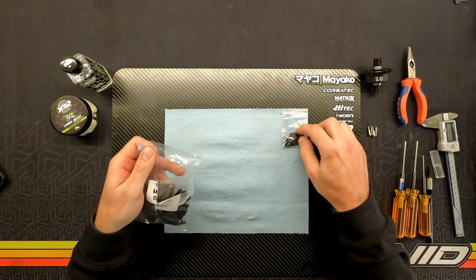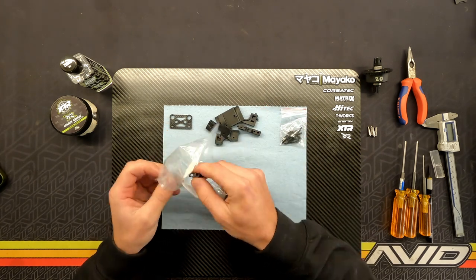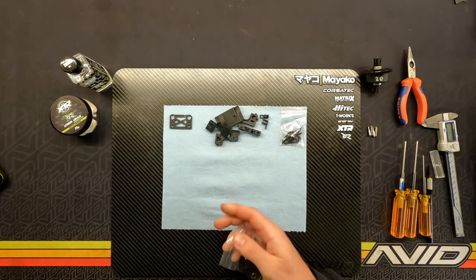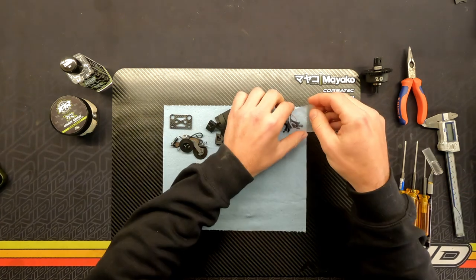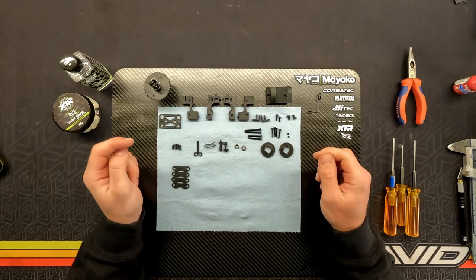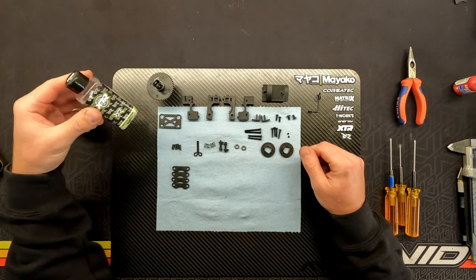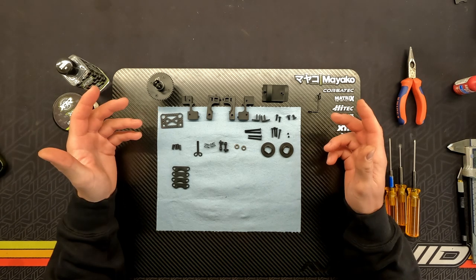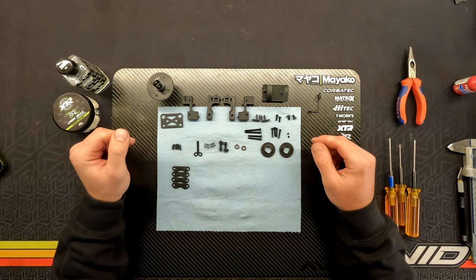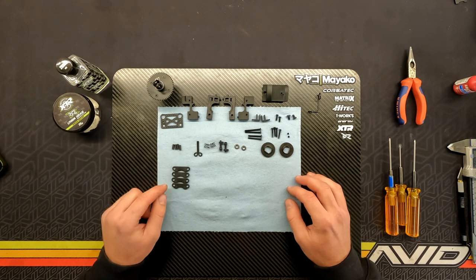In here you have all the hardware, the carbon piece for the diff mount, all the plastics, the little guides that go on the bottom for the discs, and then all the discs and the brake cam. I'm throwing everything on the table. I've already made the center diff with 20,000 weight oil — I'm using the XTR DR line of oils. This car will be used at the track with a little bit higher grip conditions. Since this video is mainly for the brakes and brake linkage, I'll do a time-lapse assembling the center diff mount.